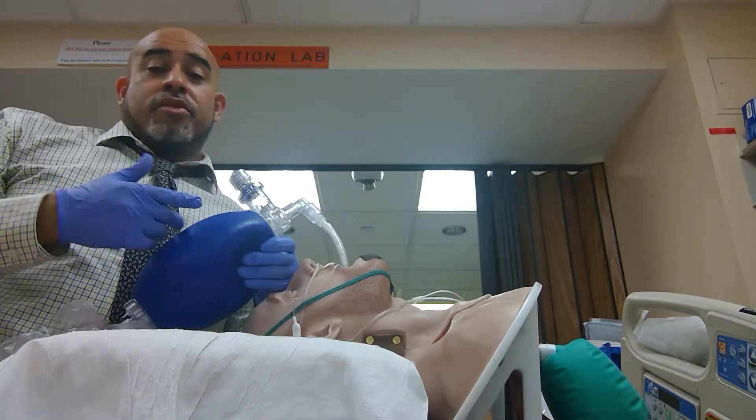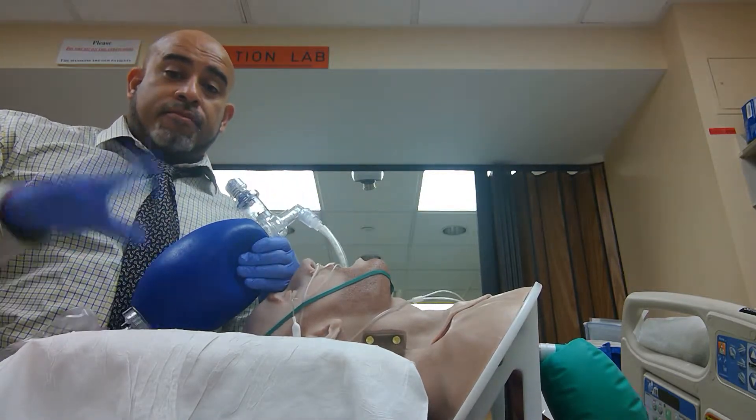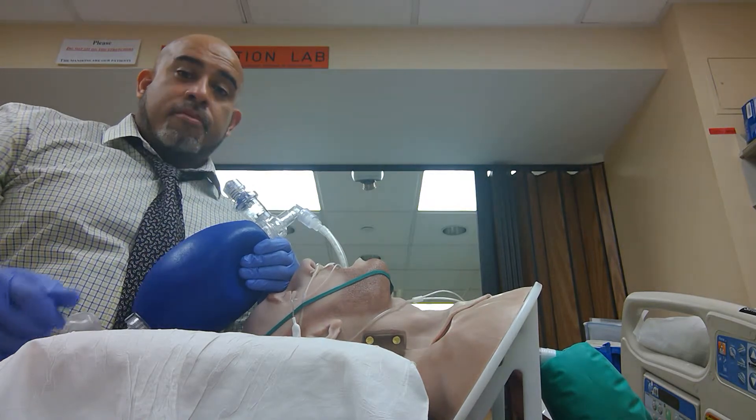Now I'm going to show you what it looks like with video laryngoscopy next time on an episode of School of Airway. Bye bye.